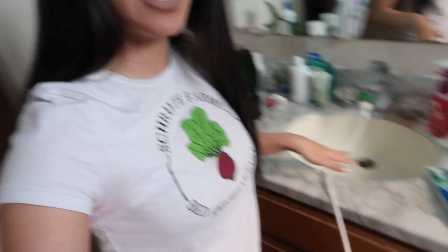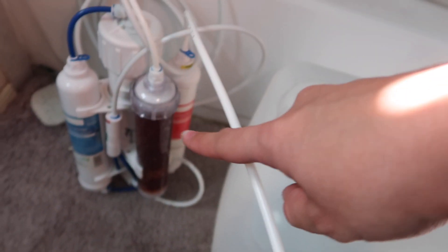Just fairly quickly, this is how my RODI is set up — it's attached to the sink. A lot of people have it attached to the water line directly, but I don't have the space for that so I have an adapter on the sink. It runs through my RODI unit and goes straight into the bin.